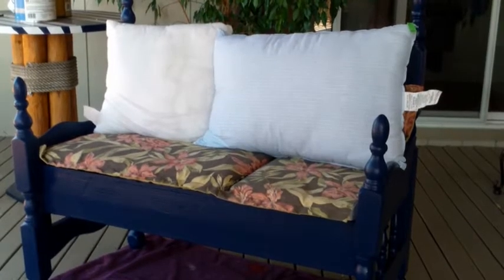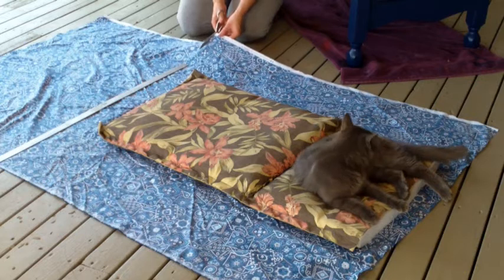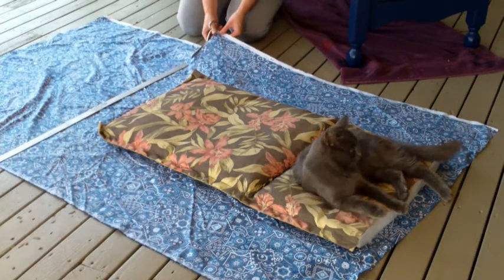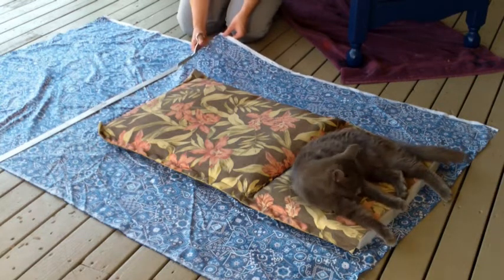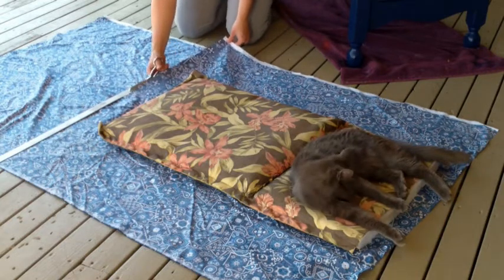Then I got some pillows — a big one and a small one. That's the material I'm going to cover the main cushion with. You can see that it meets with approval — the cushion meets with approval for comfort from my number one comfort tester.